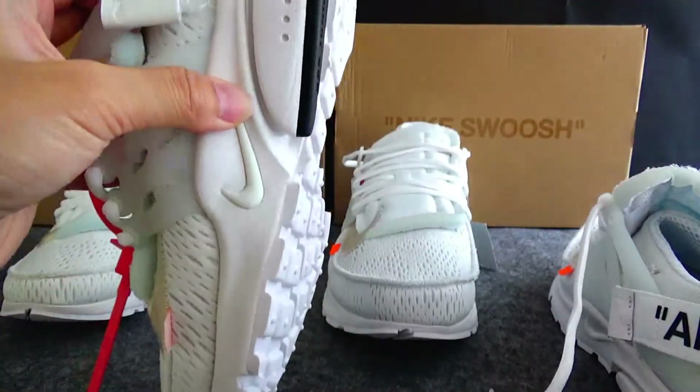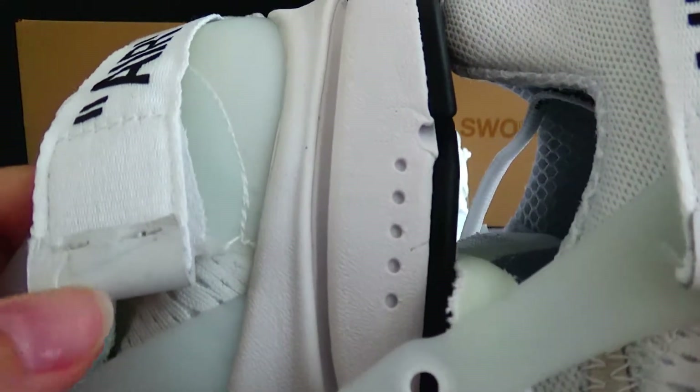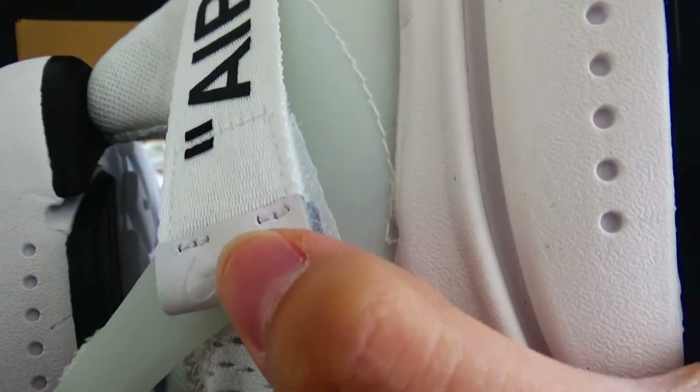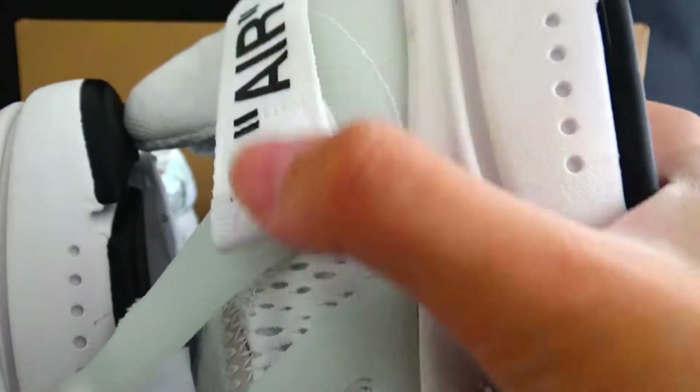And check the Nike tag and local logo here. This part is very nice leather.